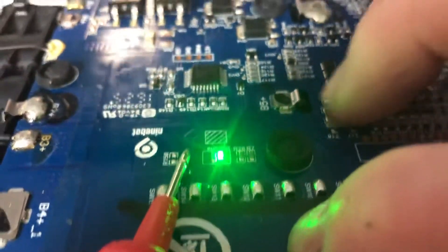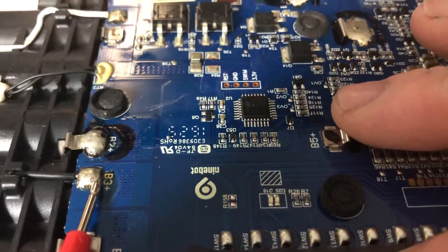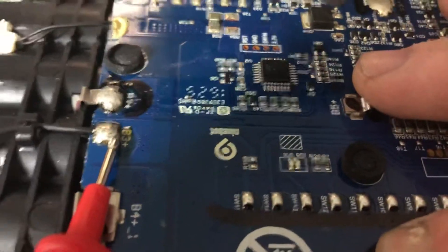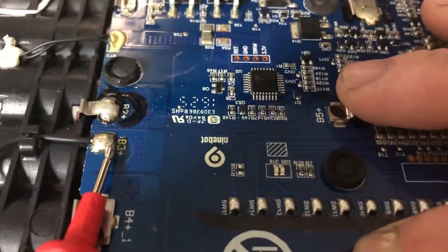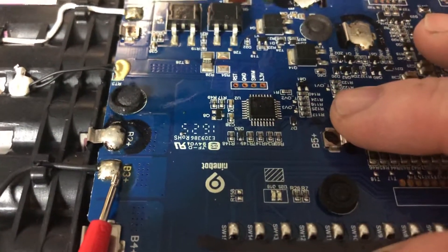Now watch this. If I hold it down, look what happens. That, ladies and gentlemen, is what your battery should look like if it's working in optimal state. If you have a working Segway and you took your battery pack off, it will be blinking green, flashing green, just like it is now.